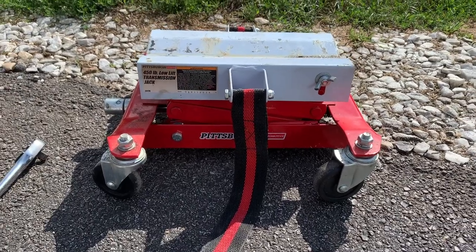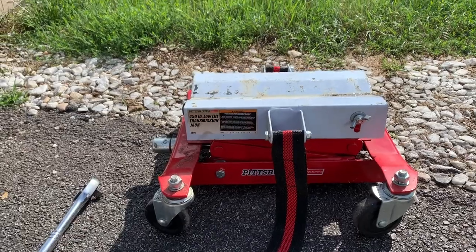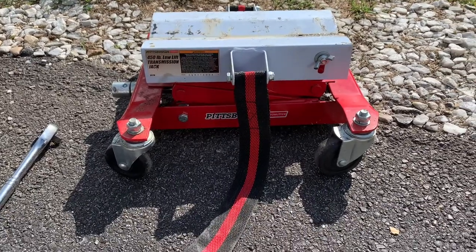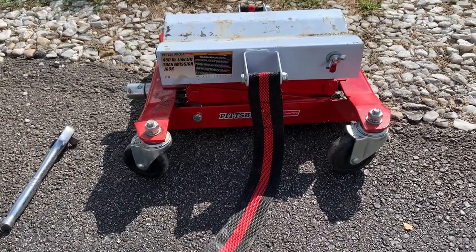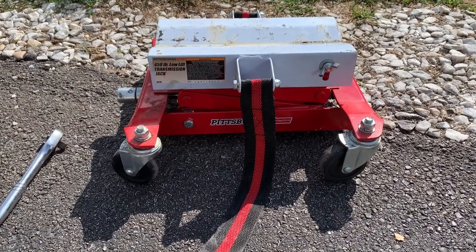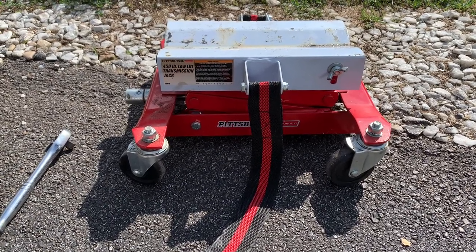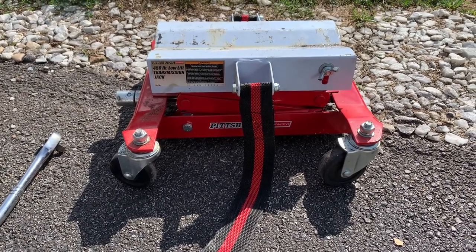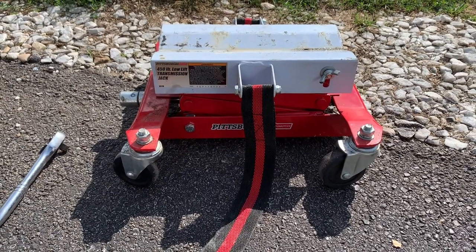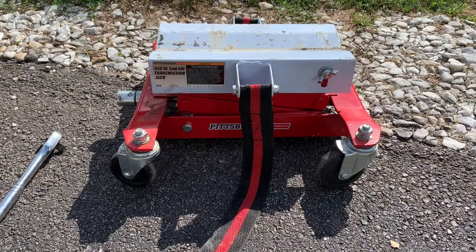Hey guys, welcome back. Just a quick video about my trans jack — I said I'd do a review on this a long time ago and never have. I bought this at Harbor Freight when I started on the mini truck project. The mini truck had some issues with the slave cylinder, so I ended up taking the transmission all the way out. There are videos on that in the channel if you want to see that.